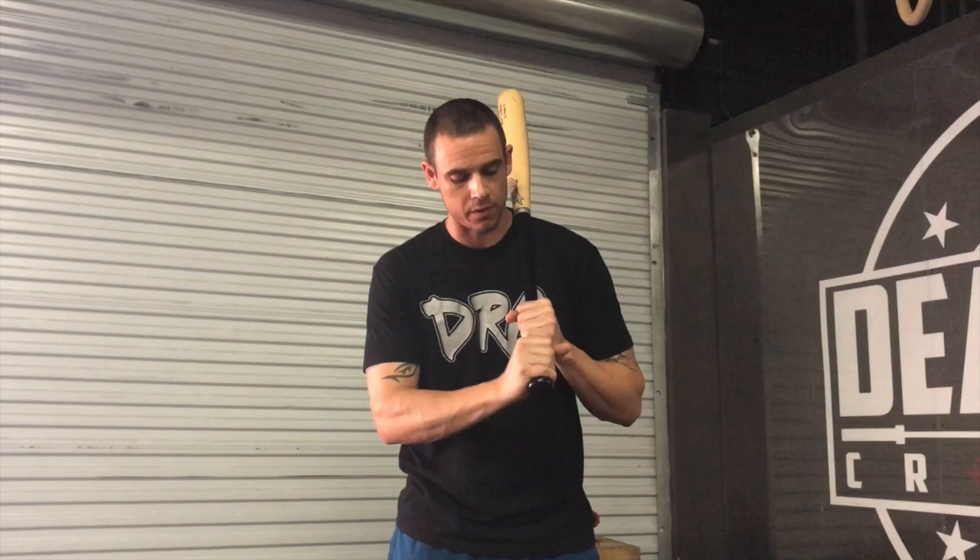First thing we've got to talk about is how you hold the bat. Your grip is super important to make sure you're getting the right launch angle. What you're looking to do is line up your knocking knuckles and your big knuckles with each other so that there's flatness to your fingers.